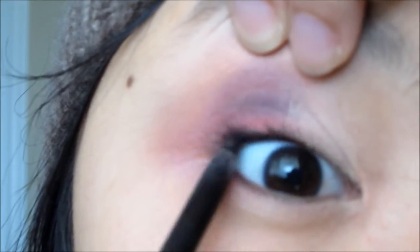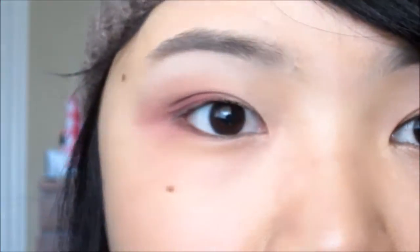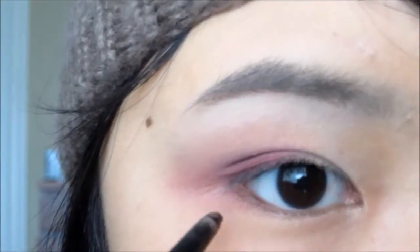Now take a black eyeliner. Here I'm using Maybelline's Master Drama eyeliner in Midnight Master, and I'm going to be tight lining my upper lash line. For my waterline, I'm using a brown one, just to contrast the look a bit and to not overwhelm it too much.